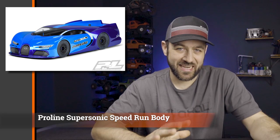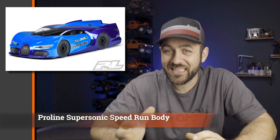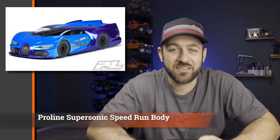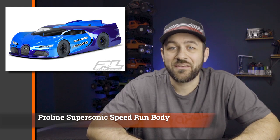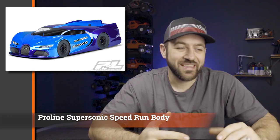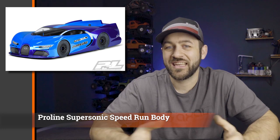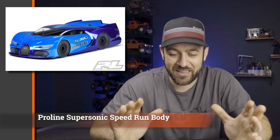Jumping over to Pro-Line, they released a couple of new bodies this week. First is their speed run body — a Bugatti-flavored body for a Slash 4x4 style platform. You'd put a different type of wheel and tire on it, try to get some aero over it to really push the speed. Taking a Slash 4x4 and getting it over 100 miles an hour is a fairly popular thing to do. This is just an easy option for slapping a body over the wheels and tires completely, giving a little bit of an aerodynamic advantage. It's not really in the scale world, but it's cool to see companies throw out a product that's a little on the fringe.